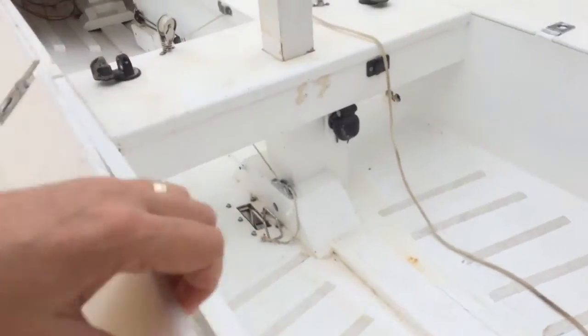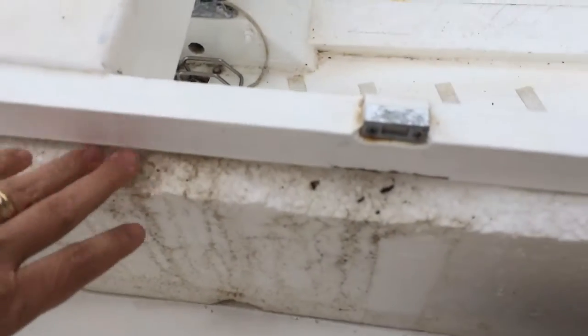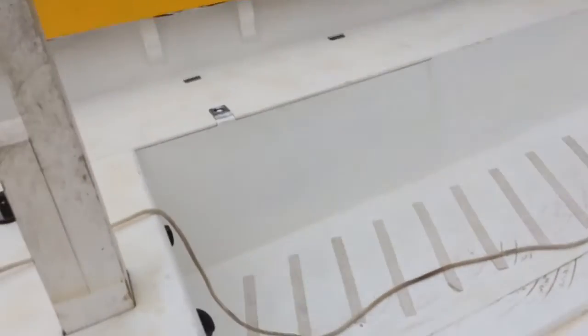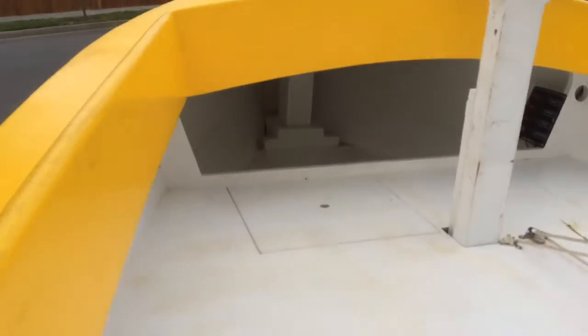On the other side it's more or less the same - it's got some styrofoam in here. I should probably take this off and make sure everything behind there is okay as well.